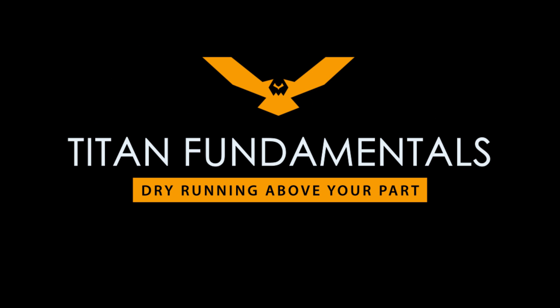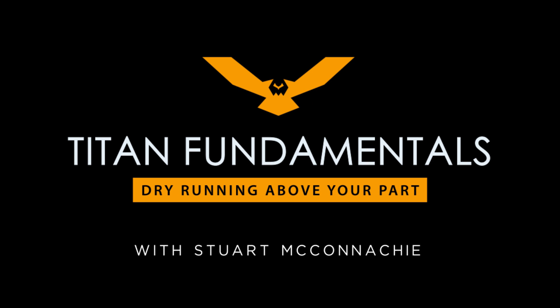Hi, I'm Stuart McConaughey here at Titans of CNC and in this video I'm going to show you how to dry run. We're going to dry run our program six inches above our part. This is just a safety precaution to make sure that we don't crash the machine.